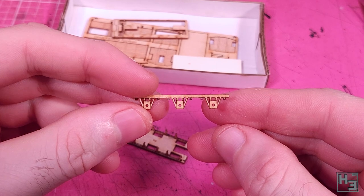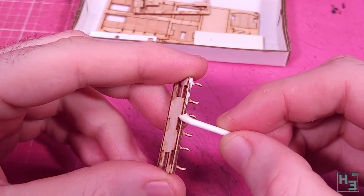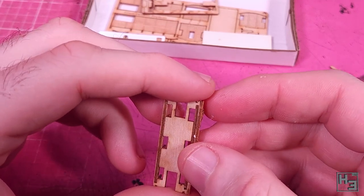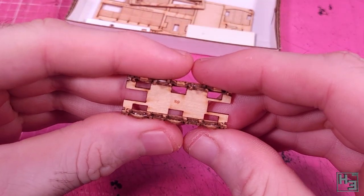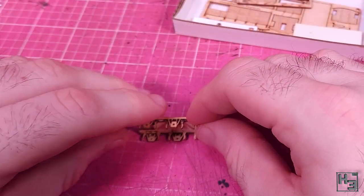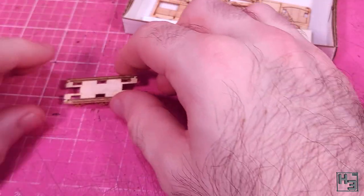Next, these — apparently they're called W-irons. I can see why that might be. I appreciate that these are a single part for each side; it'll make it much easier to have nice, even wheels. These are glued onto the sides of the frame, which is fairly straightforward, though you do have to pay attention and make sure that you're lining these up with the top of the frame. I use the work surface to help with this.